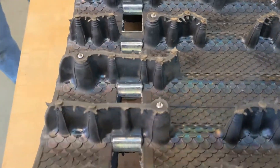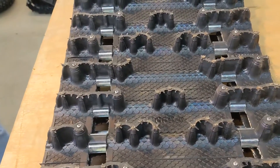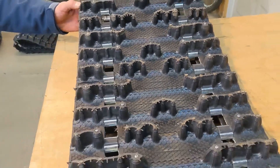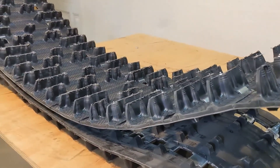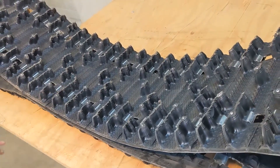The studs themselves will really help you in acceleration and braking in all icy conditions. This is a fully clipped track. It's single ply, which is fine in the pre-studded tracks. The window configuration is all open. It's fully clipped, and it weighs 44 pounds.